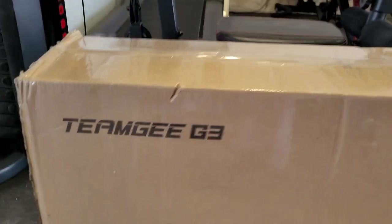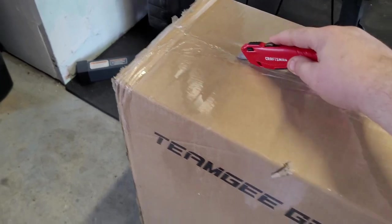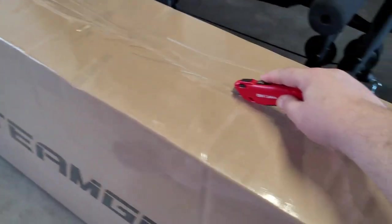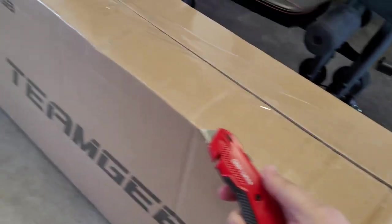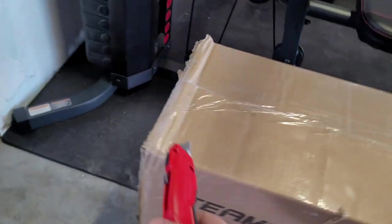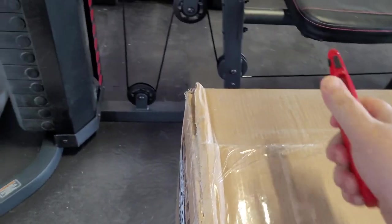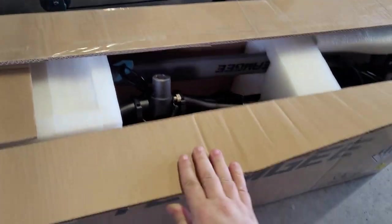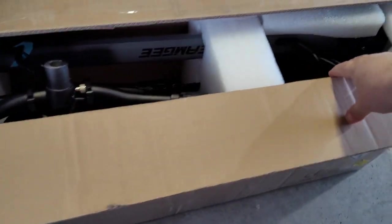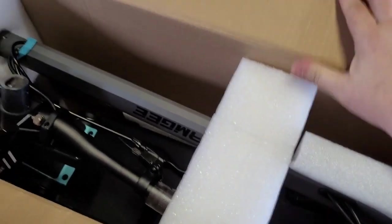This is what the Team G G3 box looks like when it comes in. Let's go ahead and open it up. There's no staples or straps — this was just scotch-taped together. You can see it's got styrofoam blocks in all the right corners, sides, and middle to prevent it from getting crushed.